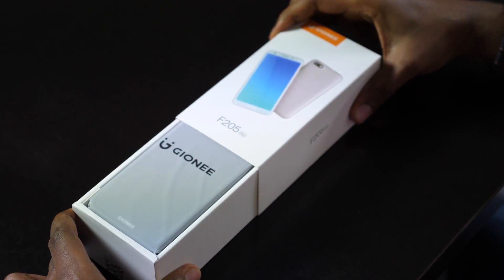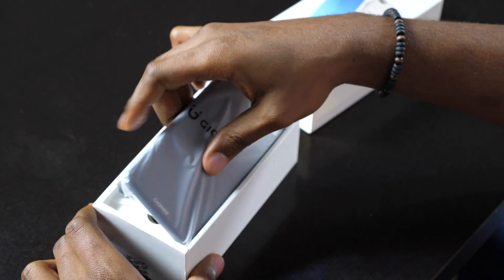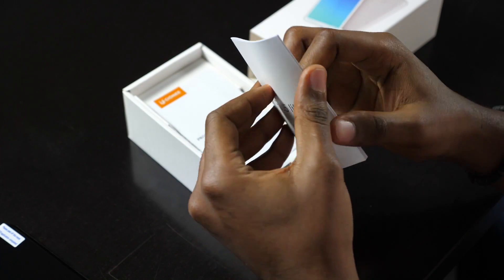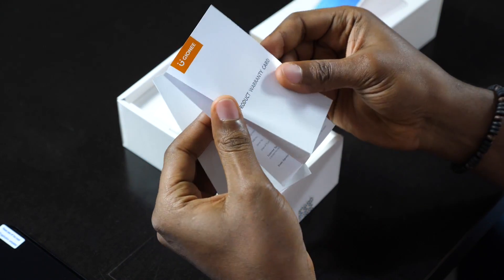Let's go ahead and see what we have here. We have the smartphone — very light. We also have some user manual, user guide, and a product warranty card.